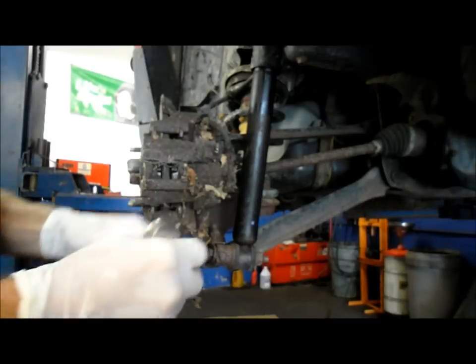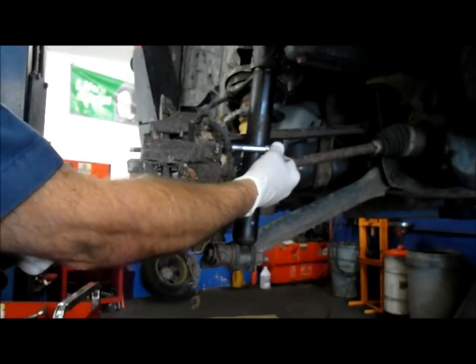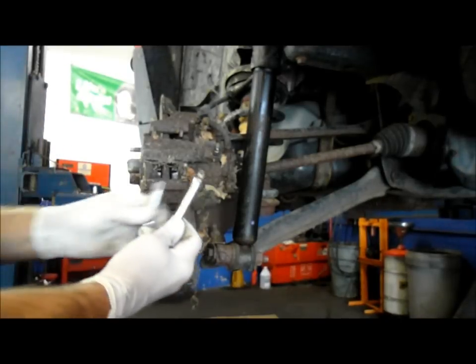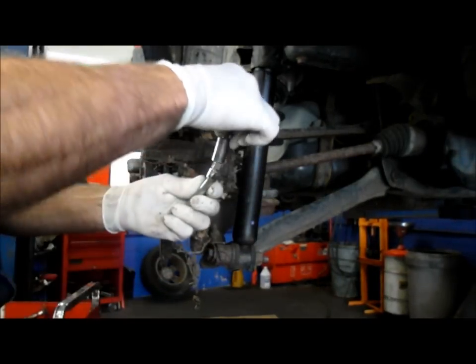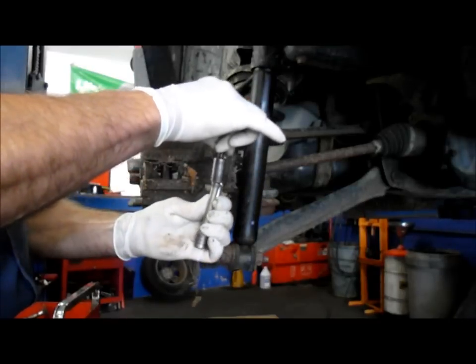We can get in there with just an extension like this, but as you can see even an extension hits right here. Snap-on actually makes a socket and extension that has a very slight bend on the end of it. So here you can see it's nice and firm on here, but when you put it on you have that little bit of a swivel — it makes it a little easier to get this off.